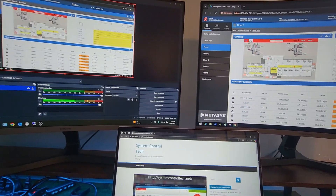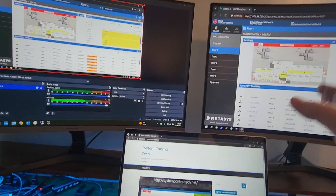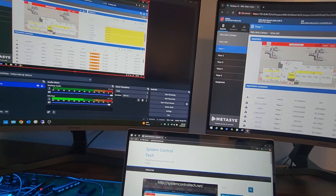Specifically, if I am remote desktopped into our server, I can have the server up on one side and our system up on the other. I do that very regularly, so that's something that is very common for me to do.